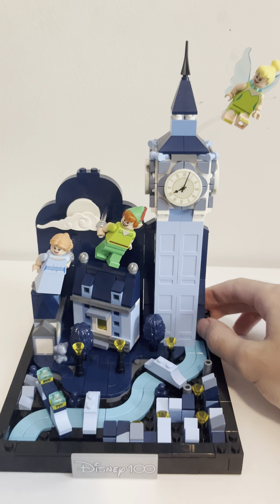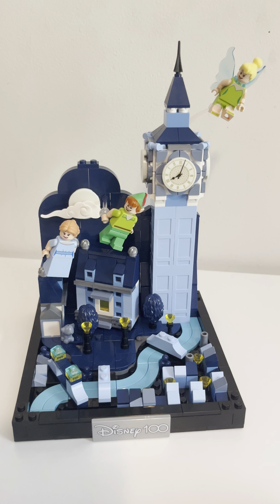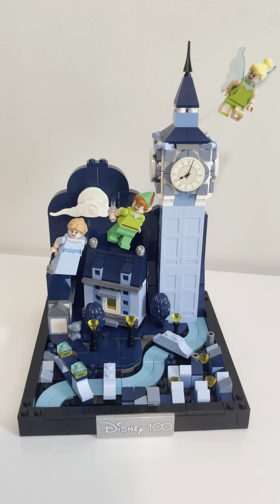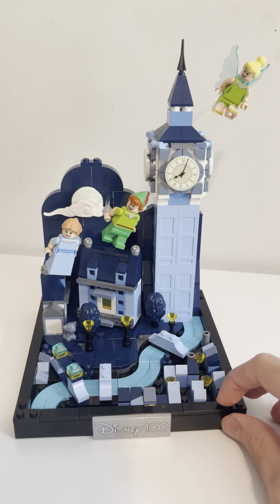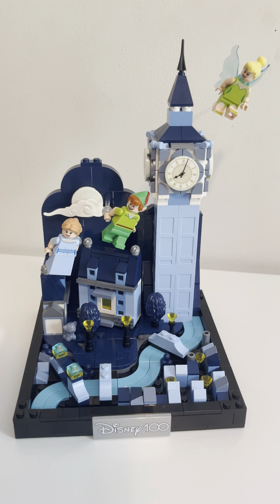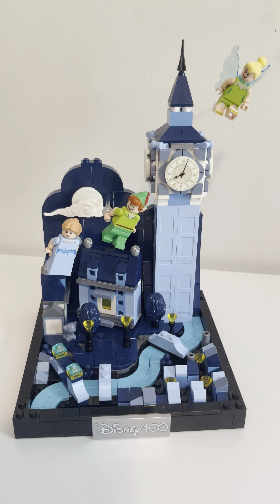I'm very happy I got it. The biggest issue is that John and Michael were not included as figures — that's a little lame, but I get it, you have to have at least three. It's just something I would have liked to see. Let me know what you think of the Flight Over London and what you think of Peter Pan in general. I really like the set. I'm a big fan. Big fan of Peter Pan — always have been.